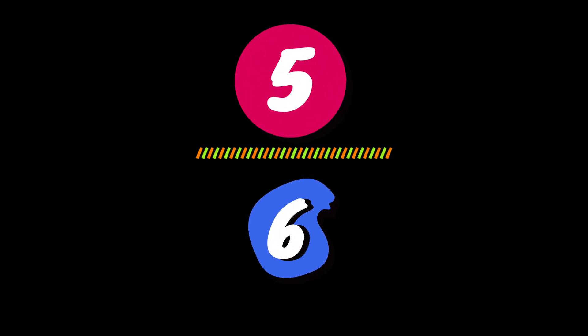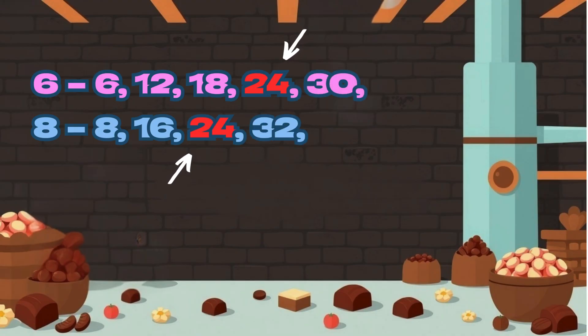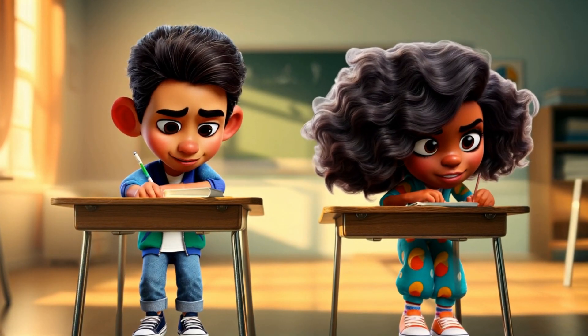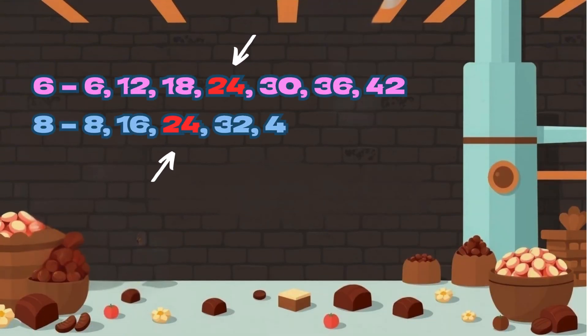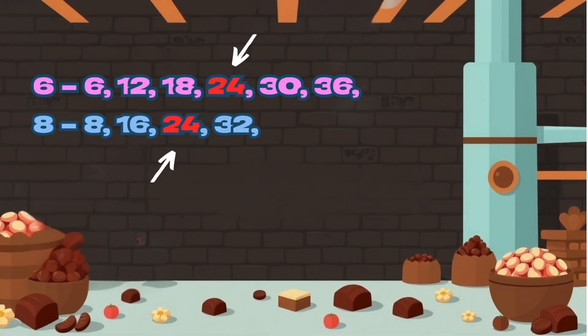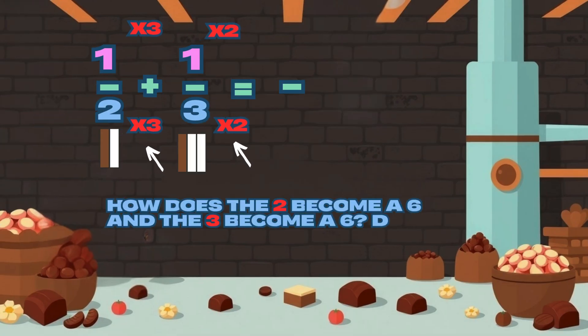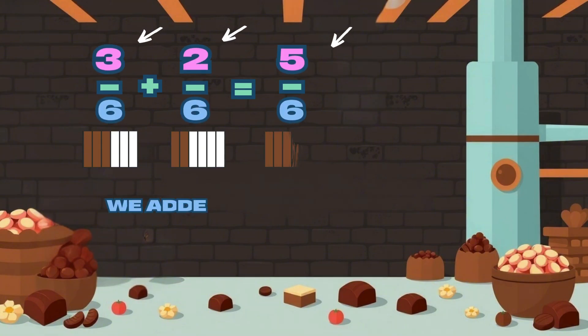Find the common denominator, that's the key — multiply to make the match, you'll see. Find the smallest number both can share, then your fractions will be fair. Step one: list out the multiples, make them neat, find the first number where they meet. Step two: multiply each fraction's top and bottom to make the match, that's how we go. Step three: now just add or take away, keep the bottom — it's here to stay.